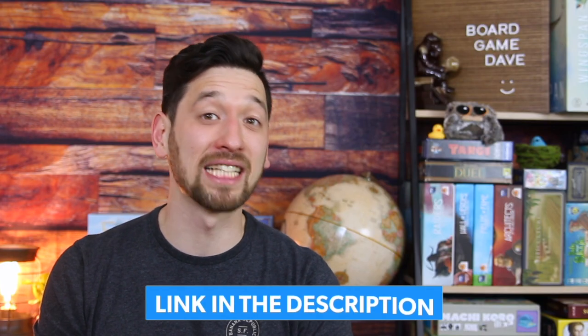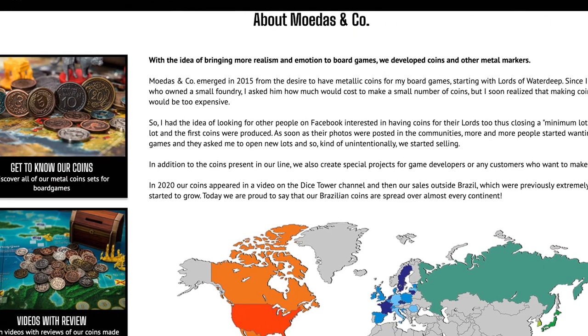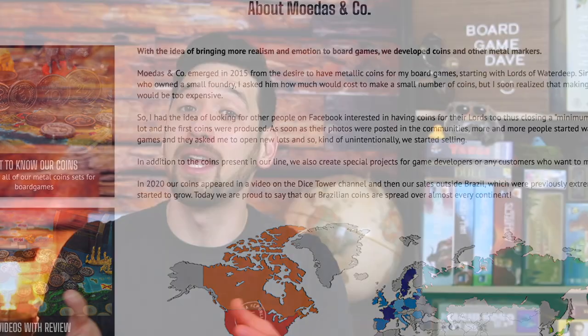Moedas & Co. is a Brazilian company that's been making premium metal components and coins since 2015. Not only do they do an amazing job of creating coins that have heft and a lot of substance, they also do an incredible job of staying true to the original art, the style, and the size of their cardboard counterparts.